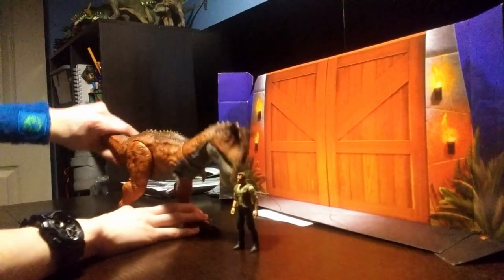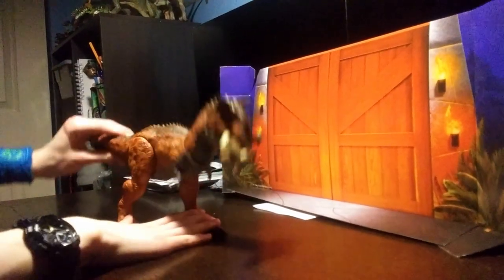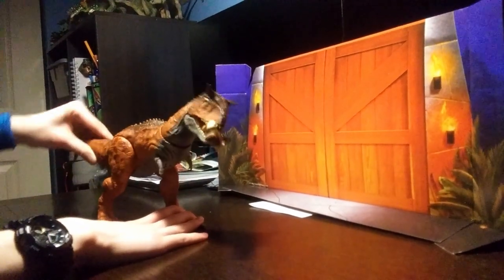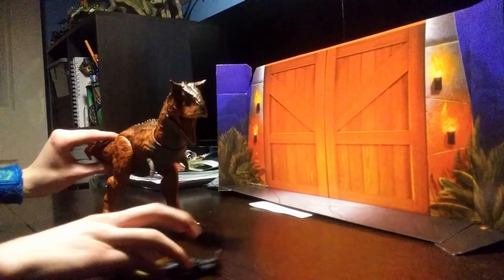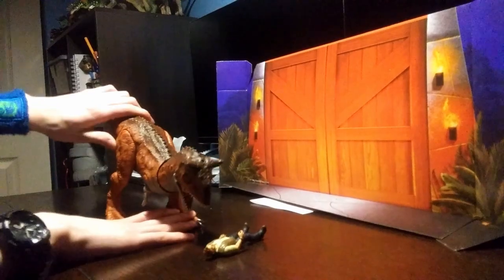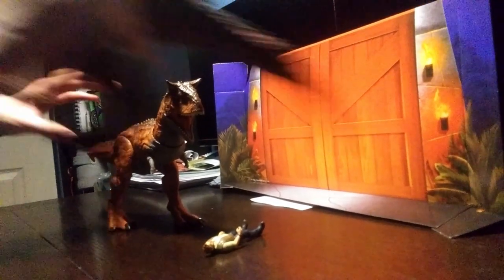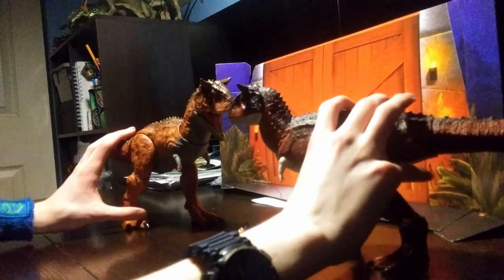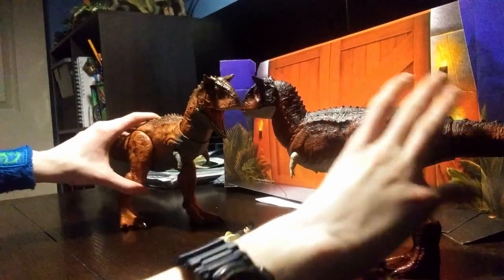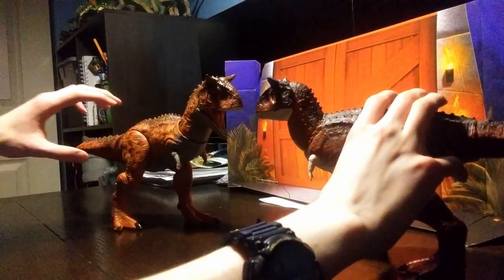The action feature is cool — you can have him throw around the human and then eat him. This is basically just Alpha Carnotaurus. If you're ever going to get this thing, just know it's going to be massive and way bigger than your old Carnotaurus.